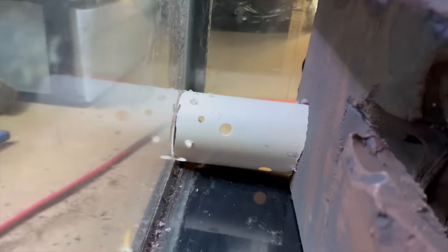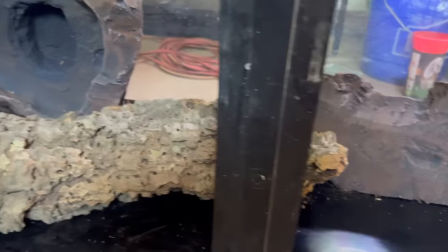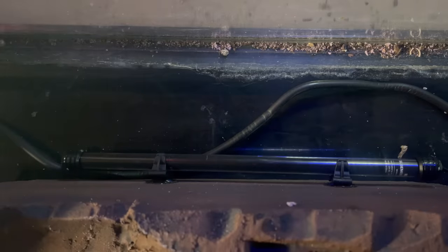This pipe will be used for housing the pump and the water filter. I also installed a tank bubbler tube for the fish, as well as a submersible light to go in the cave.